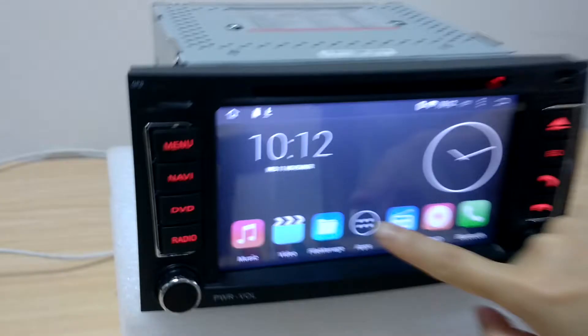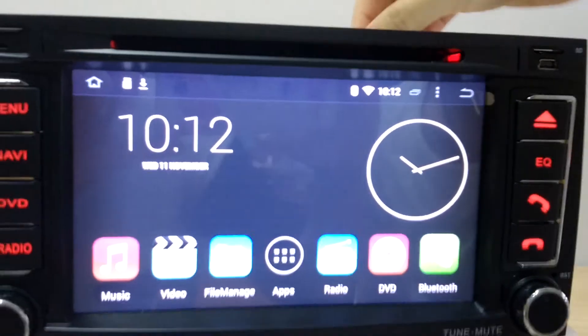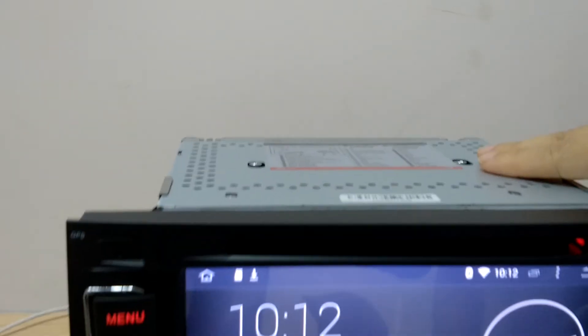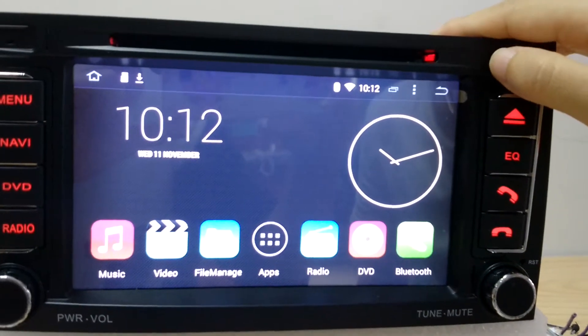I'm going to show you. When you get this system, you need to remove two screws on the top of the system, because that's for protecting the DVD slot.